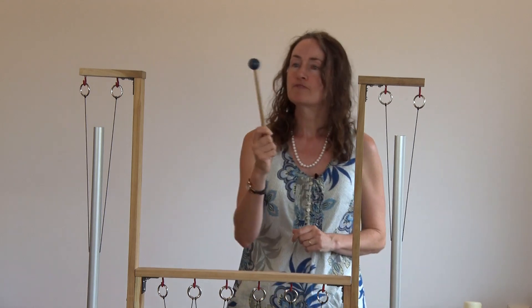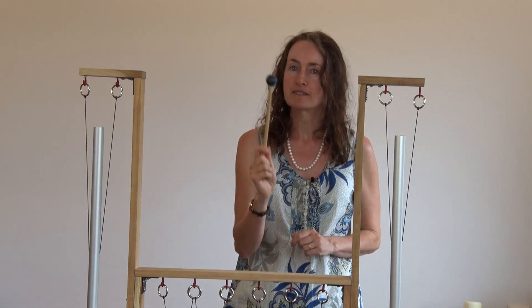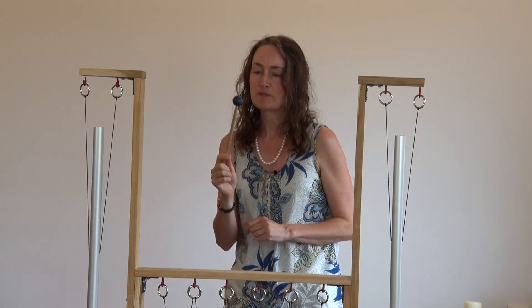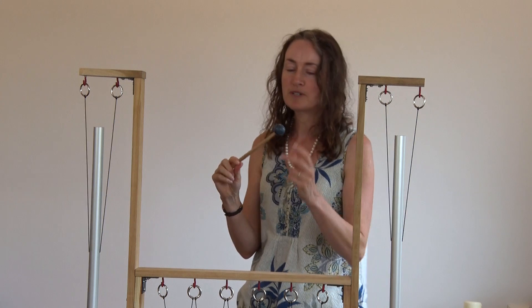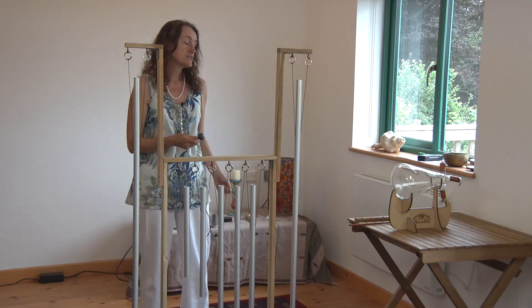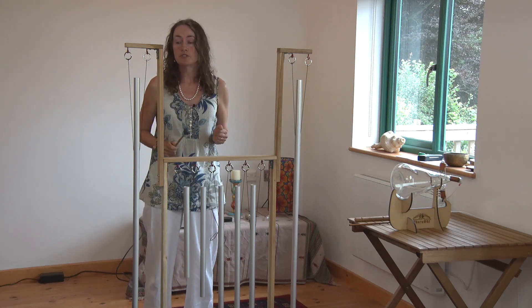We're now going to look at techniques for playing your Perfect Fifth Healing Tune Pipes. You will have one or two of these mallets — you're going to be getting two of them. And if you don't get two with the two boxes, then you will have one of these with a set of tuning forks probably. So you can work with one mallet, or if you happen to have two, you could even work with two.